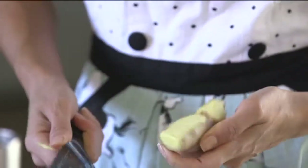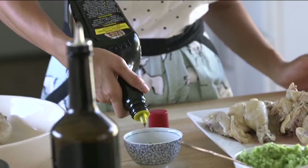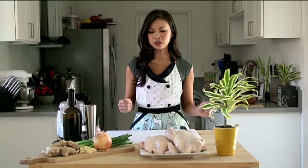It consists of scallions, ginger, garlic, salt and pepper, and olive oil, and just a splash of soy sauce, and then it's so savory and so delicious.